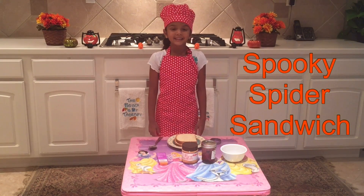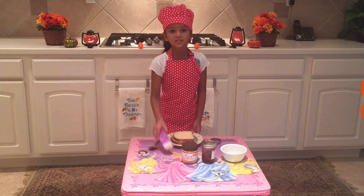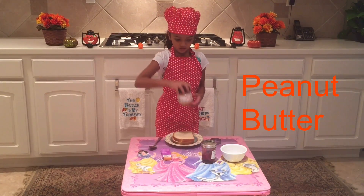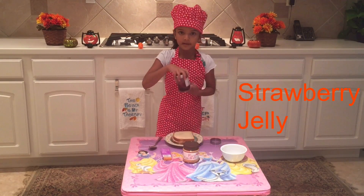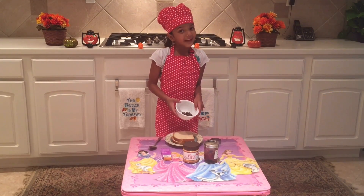Here are the ingredients. A few slices of bread. You can use pretzels or cheese sticks. Some peanut butter, some strawberry jam, and some chocolate chips. My favorites.